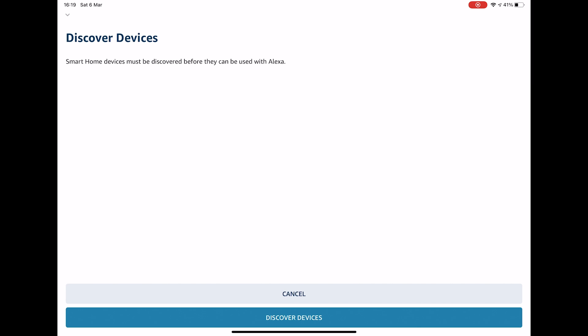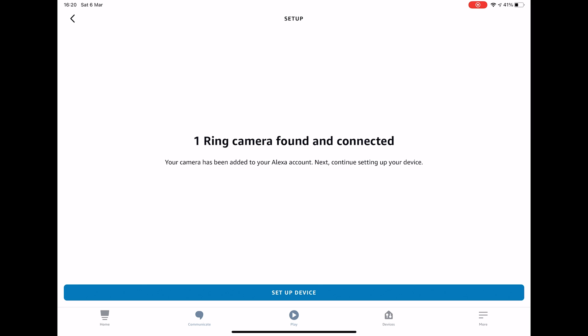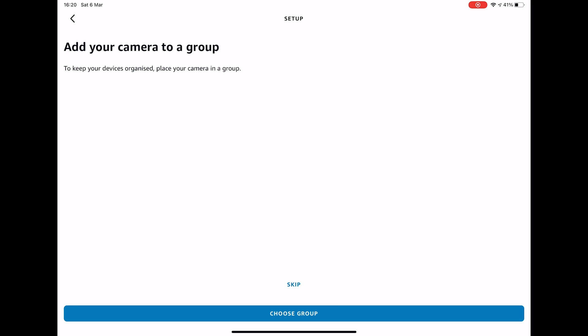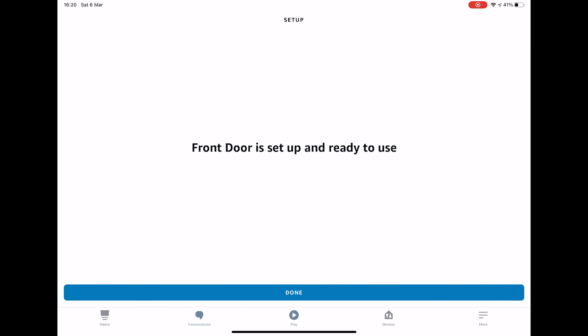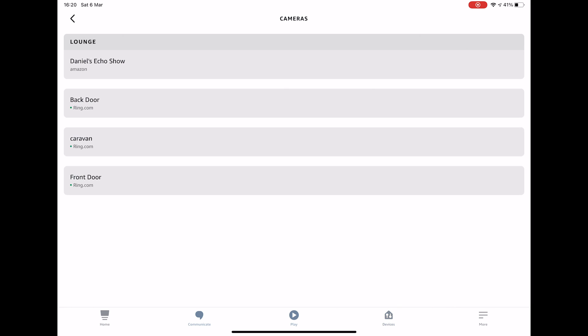The app will then need to search for your Ring doorbell, so press Discover Devices and it will start to do a search. After about 45 seconds you should see a notification saying that your Ring doorbell has been found, so press Set Up Device. You can add the camera to a group. I'm going to skip this for now and it's now saying my front door is set up and ready to use, so press Done. If you now make sure you're on Devices and press Cameras you should see your Ring doorbell — mine is Front Door.